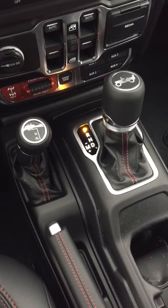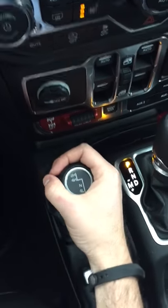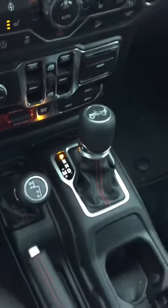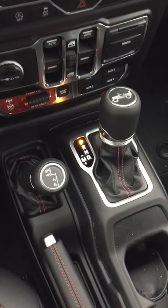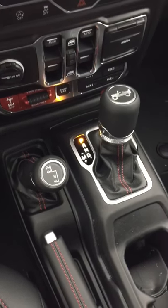To operate the JL Wrangler 4WD system is very simple. To put it in 4WD high, you take the lever and pull it towards you. You can do this going up to 55 miles per hour. I recommend this for inclement weather or minor off-road situations.